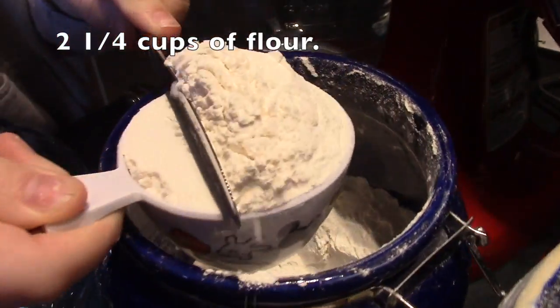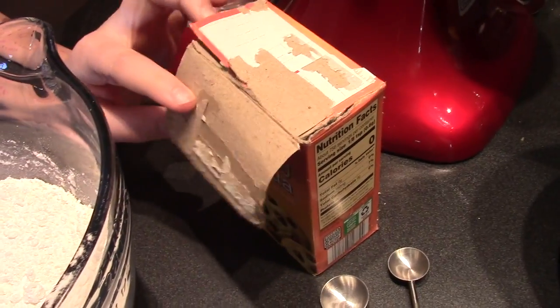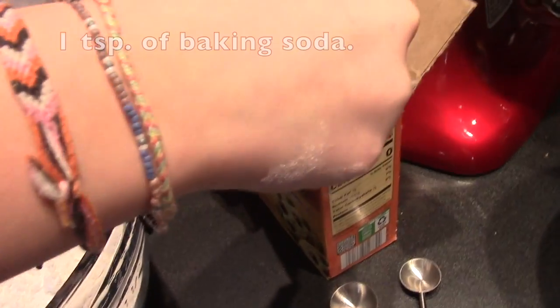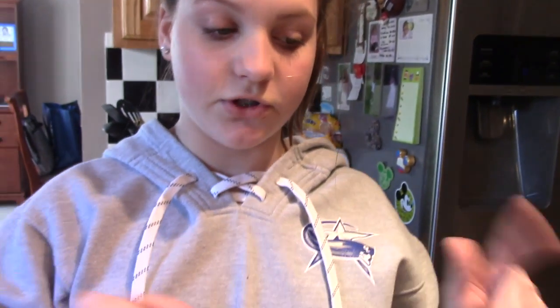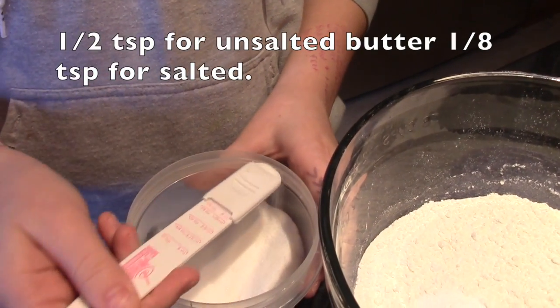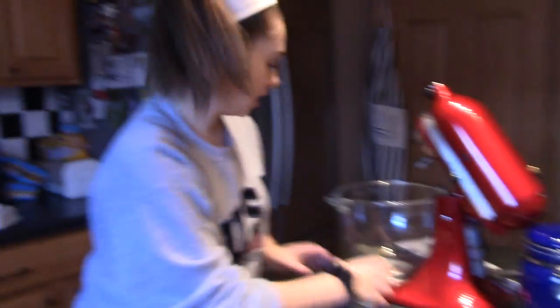...of flour, because that's how we do it down here. Now in the same bowl we are going to be doing one teaspoon of baking soda. Since we have salted butter, instead of doing a half teaspoon of salt we're only going to be doing an eighth.